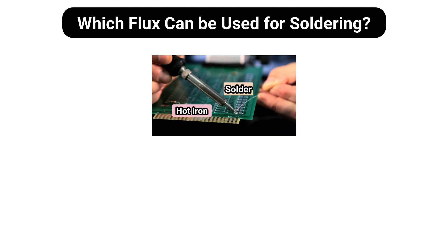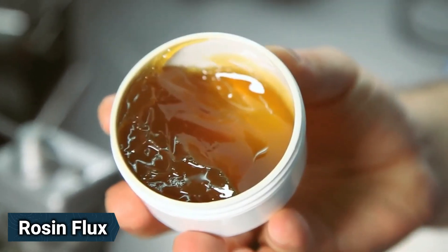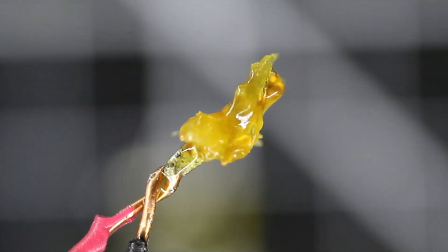Which flux can be used for soldering? Occasionally at the site of the joint there are impurities such as oil, dirt, or oxidation. The flux helps prevent oxidation and can sometimes chemically clean the metal. The flux used in soldering is rosin flux, which helps the mechanical strength and electrical contact of electrical joints.